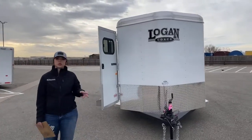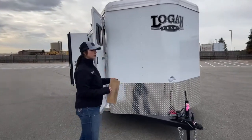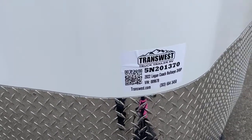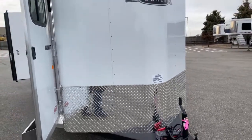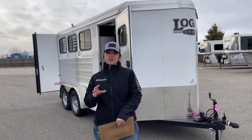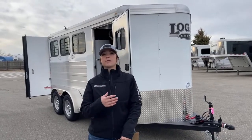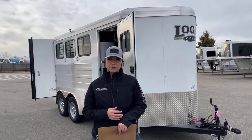So this is a 2022 Logan Coach Bullseye 3-horse bumper pull. Stock number on this trailer is going to be 5N-201-370. Like I said, this is a sold unit right now, but we've got more coming in. So if you are interested in one of these, make sure you reach out and let us know and we can let you know when we should be expecting those to be here. If you have any questions on any trailers we have on our lot or on our website, we have a lot of layouts of trailers on order — if there's any that you're interested in, please don't hesitate to reach out.